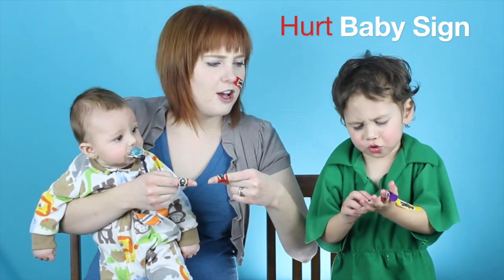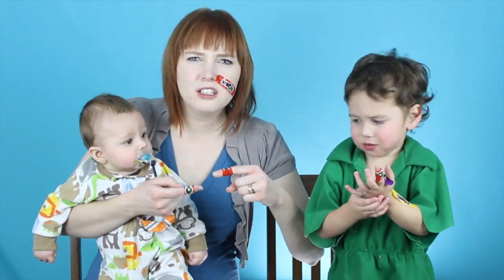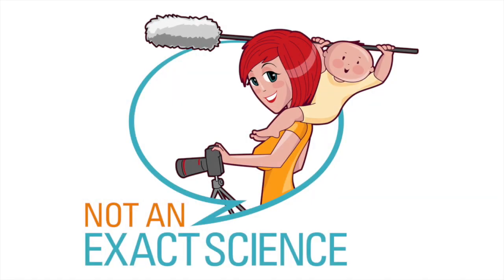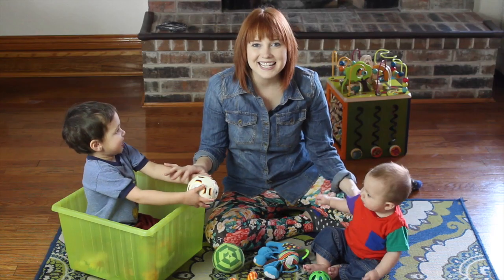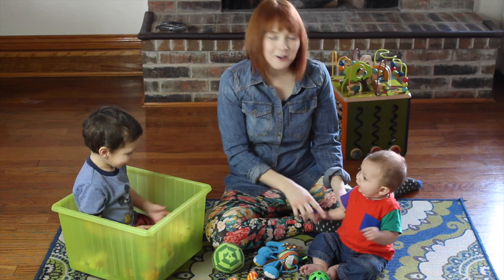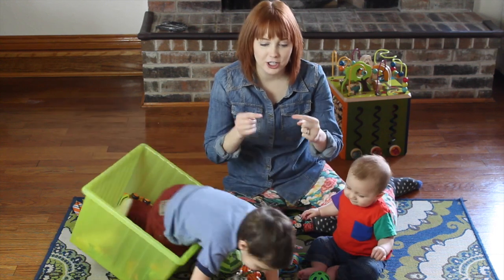Hurt! Ouch! I got hurt! What better? Hi! It's Adelaide, Darian and Nolan. And we're going to teach you how to teach your baby the sign for hurt.